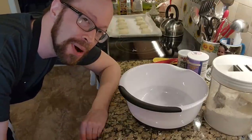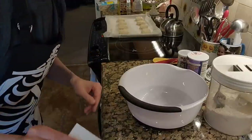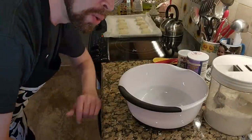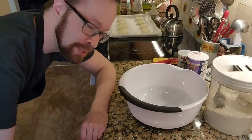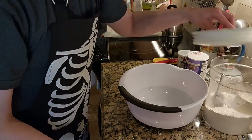Now for the DIY Bisquick mix. I've got my little recipe written down here. We're going to need six cups of all-purpose flour. So let's get on it.